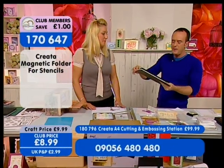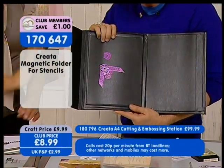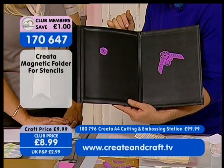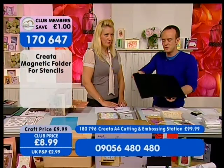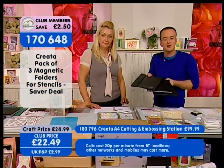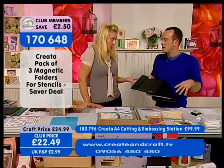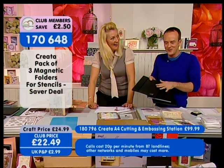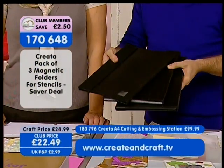You've seen our storage folders — the magnetic ones. How about one of these? Completely magnetic on every side, so wherever you put your dies they sit there nicely. You can get loads on it because it's A4 in size. £8.99 for one, but what would be better than one? Three of them! Instead of paying £9.99 each — which would be around £29.97 — it's now £22.49 for a set of three. Item number 1-7-0-6-4-8. Once you have one of these you're going to want more.